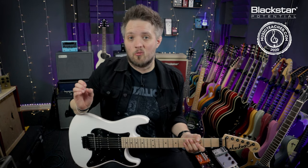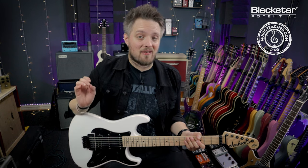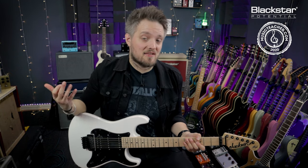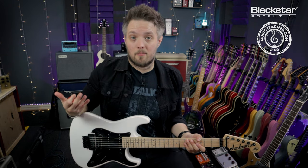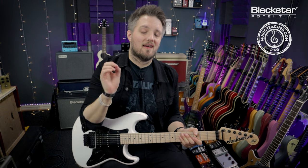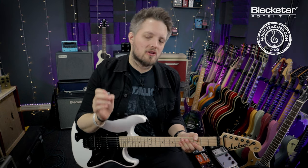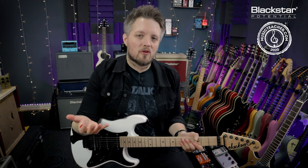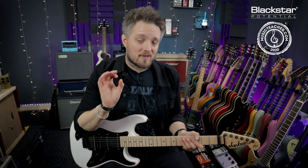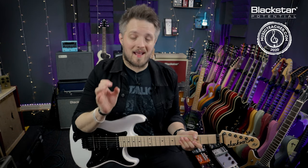So the first question you're probably asking is: what is a power chord? A power chord is a type of chord used a lot in rock, metal and punk music, but it does go across every style of music imaginable. A power chord is actually neither major nor minor, so if you're new on your guitar journey and learning major and minor chords, a power chord does not actually fit into either of those categories.